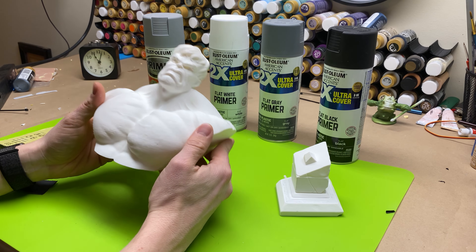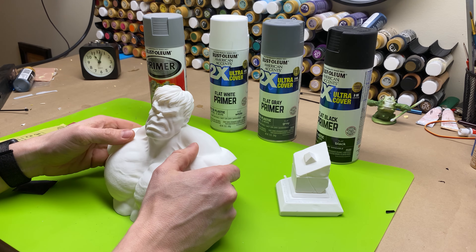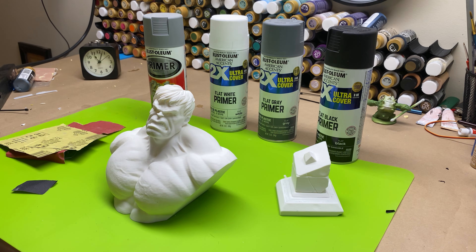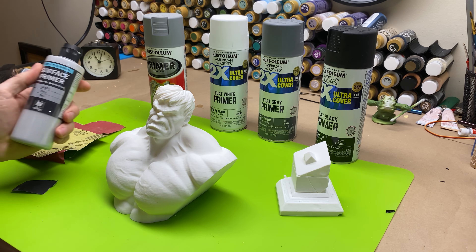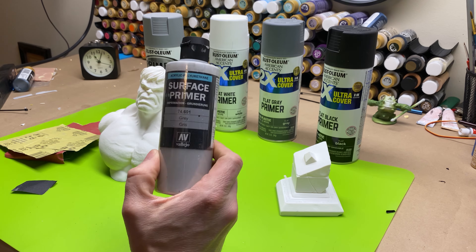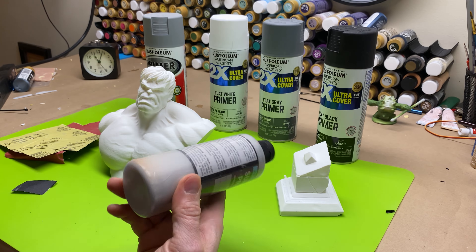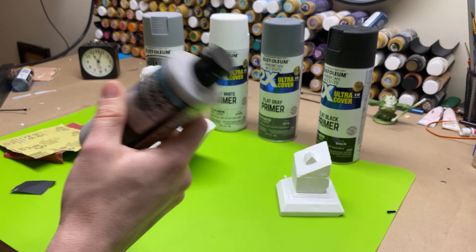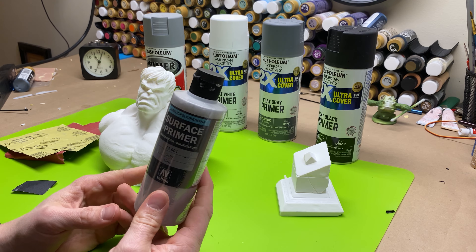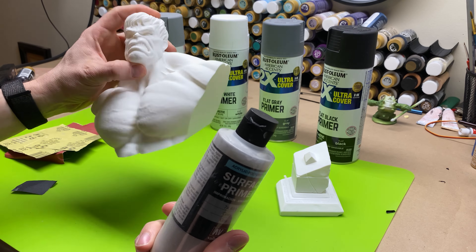When it comes to priming, there are a few ways you can do this. You can either do this with a spray can — with my bigger busts I almost always use a spray can — or you can use an airbrush. The airbrush primer I always use and highly recommend is the Vallejo surface primer. I use the gray and this stuff lasts a long time. I've had this for about a year and I've got half a bottle because it goes on really well and I'm never having to fill my airbrush well more than once.